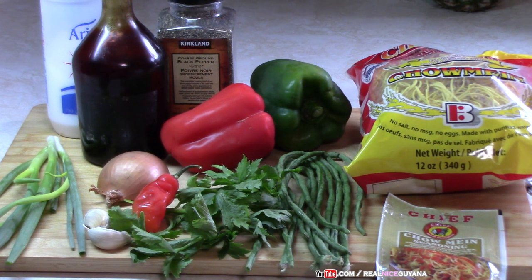These days you have chow mein being made without eggs. This one here that we like to use is the Champion chow mein. There's no eggs as you can see on the packet there — no eggs, no MSG. And this is really delicious the way we cook it with only vegetables. So that's what we're going to be making for you guys today.